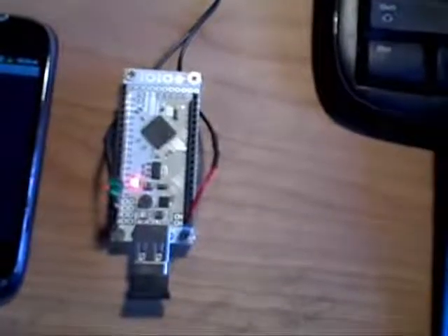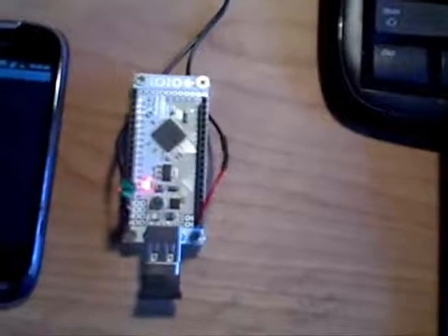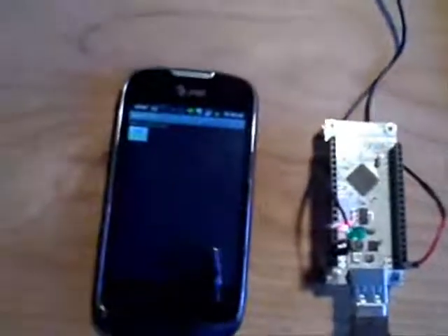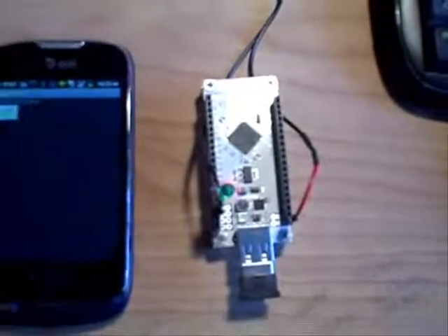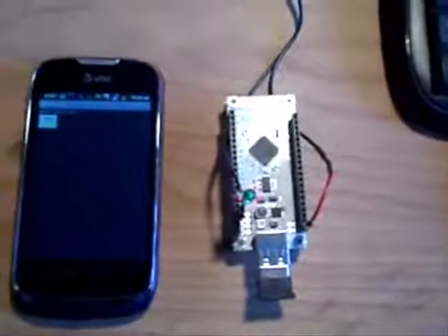Everything from servo motors to whatever you can imagine, but mainly like a remote sensor platform. So this is my first little experiment — LED on, LED off — via Android and Bluetooth to a microcontroller.